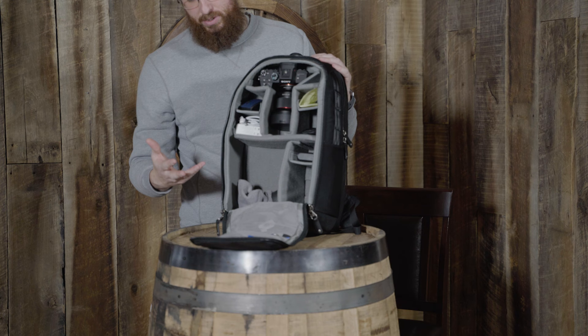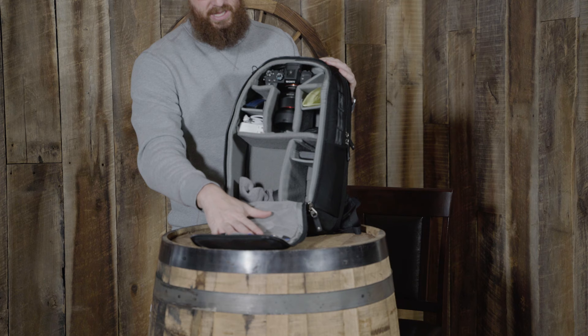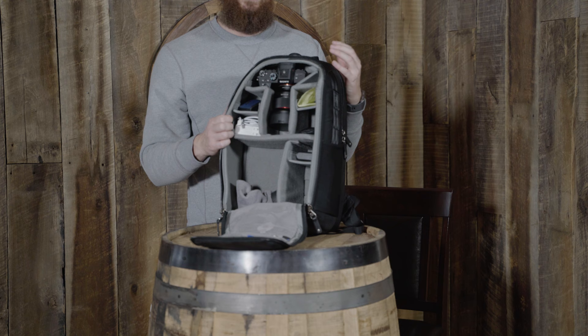But on a day-to-day basis, this is literally for me the perfect bag. This is what I take to the coffee shop — I'm always able to have a body with me if I want it, plus any accessories. As you can see, on a day-to-day basis I still have a lot of extra room to add stuff as needed. I'm very happy with this bag. Again, this is the Urban Approach 15 — you guys should definitely check it out.